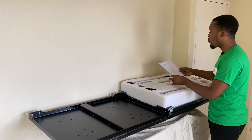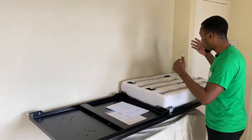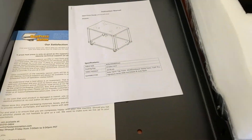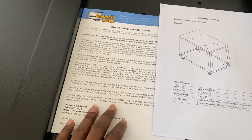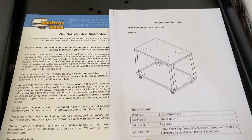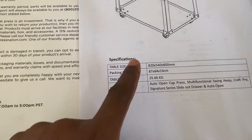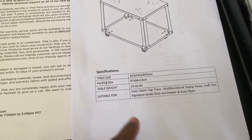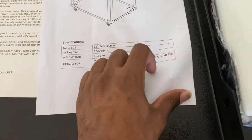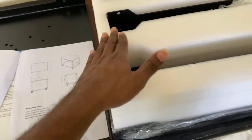Inside the packaging it came with a satisfaction guarantee slip and an instruction manual. The manual shows the specifications — table size, packaging size, table weight, and what it's suitable for — along with a diagram showing how to set it up.